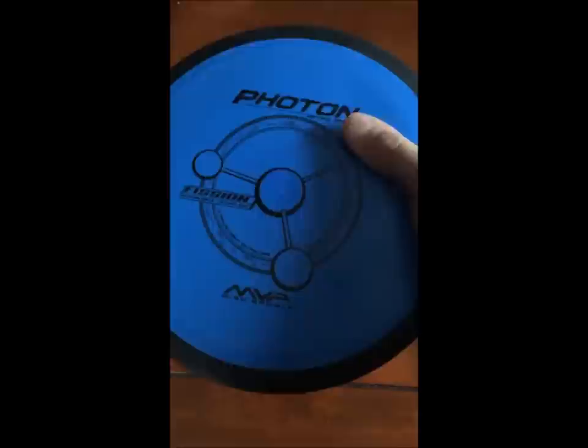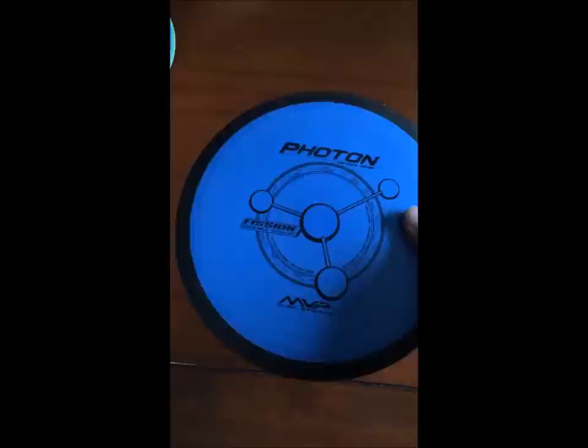And now the Fission Photon. I'm telling you, these Photons feel absolutely stunning. I love them. 161 grams. I'm gonna be trying these out in a few days to see what they're made of.